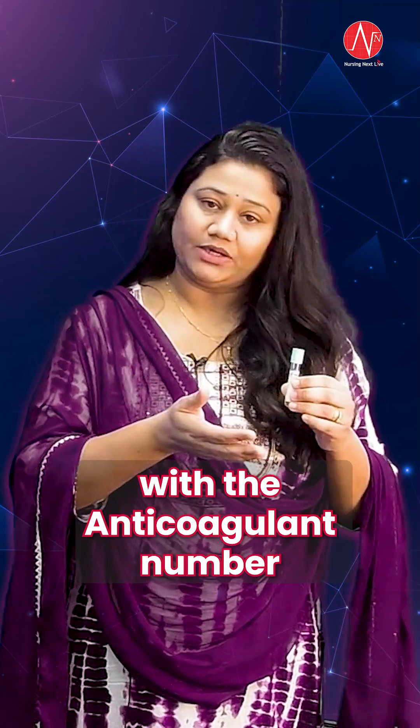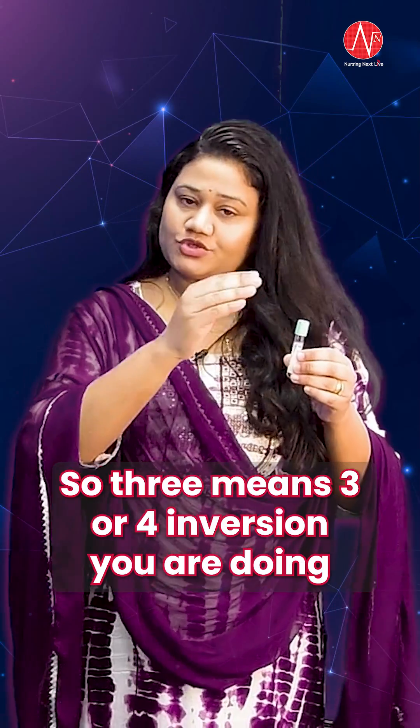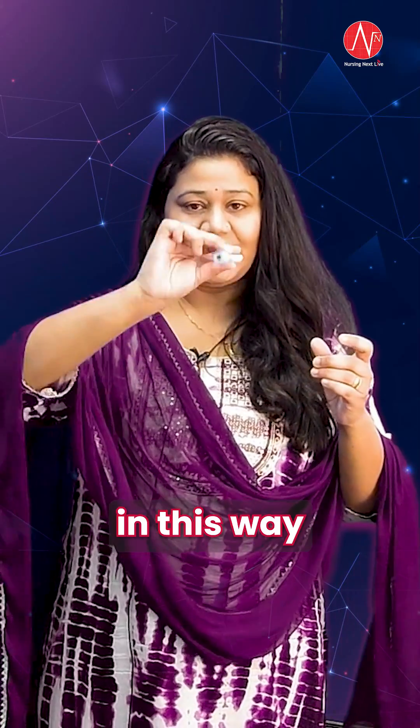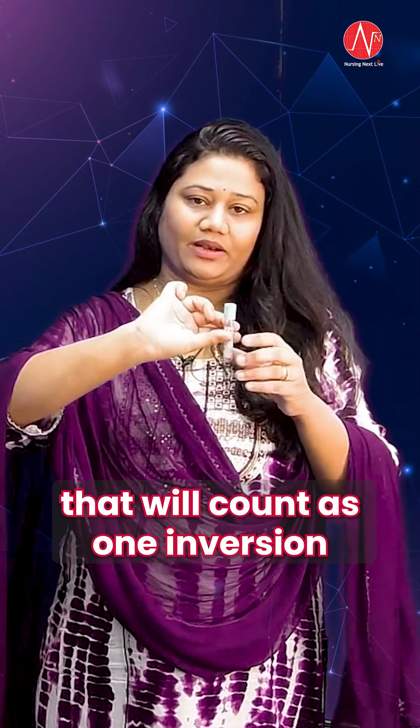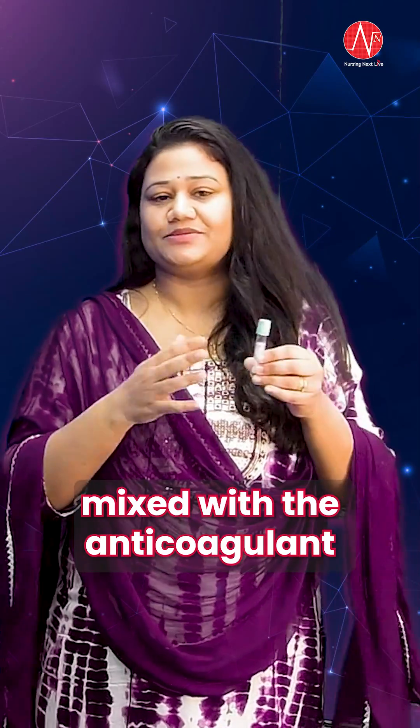You can remember the inversion count with the anticoagulant percentage number — 3.2 means 3 or 4 inversions. When I say inversion, that means turning the tube this way, which counts as one inversion. We do the inversions in order to let the blood sample mix with the anticoagulant.